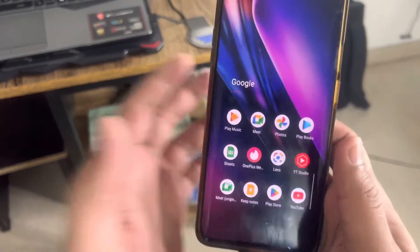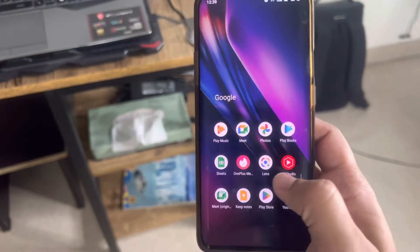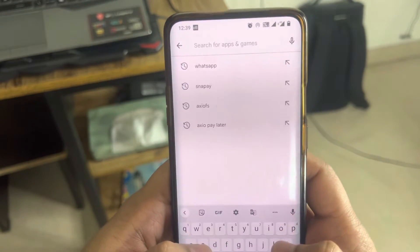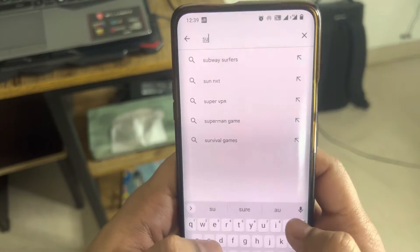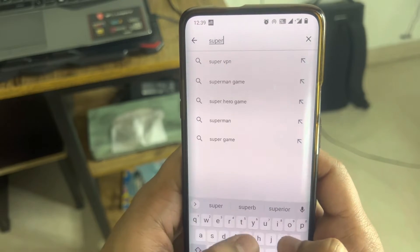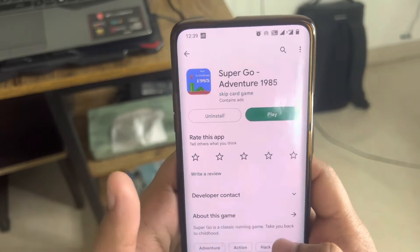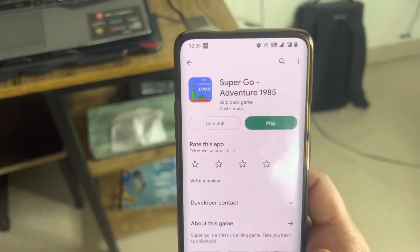So the first thing is, on your Android device you'll have to go to the Play Store and then search for 'Super Go'. Once it pops up you can just click on that and there'll be an install option.